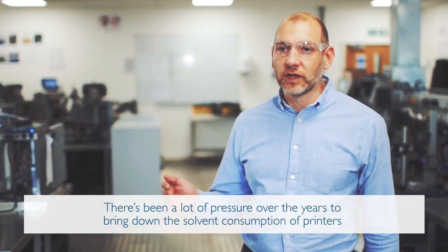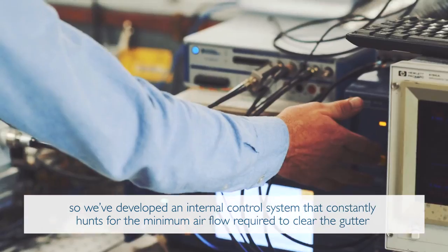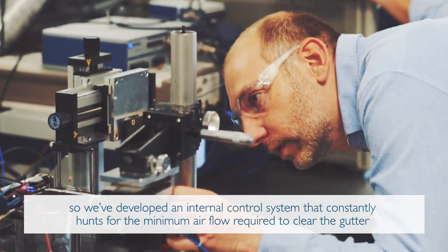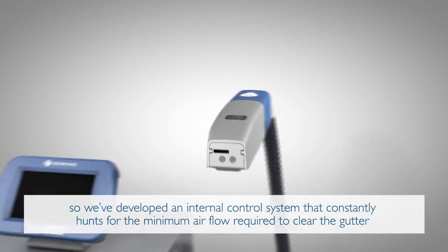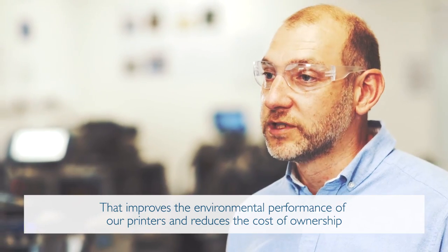There's been a lot of pressure over the years to bring down the solvent consumption of printers. So we've developed an internal control system that constantly hunts the minimum air flow required to clear the gutter. That improves the environmental performance of our printers and reduces the cost of ownership.